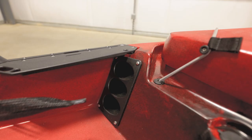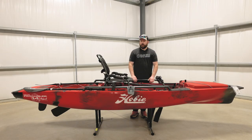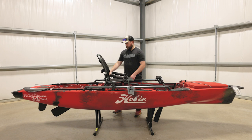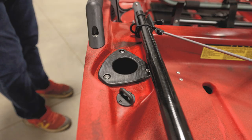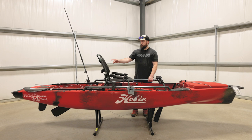This Pro Angler 14 in particular has six internal rod storage places in the hull, so you can store them that way when you're traveling. And then if you go with the H-Crate or some type of crate in the back, you can transfer them there and put them in your crate. There are also two rod storage places here in the back. If you want to grab your fishing rod out, take your rod sock off, and stow it there while you're fishing. So you can have two in the back right out of the store — two spots for rods — and then you can be fishing with another one.